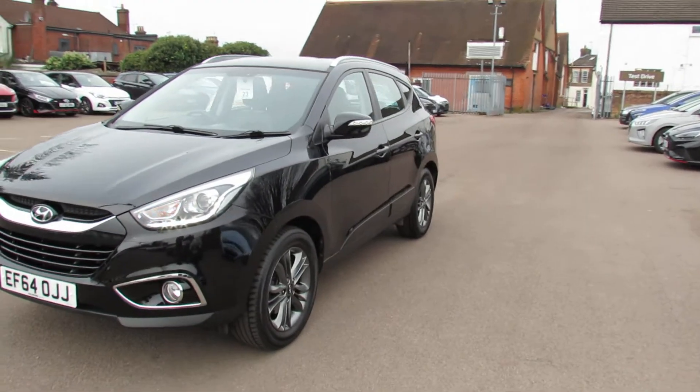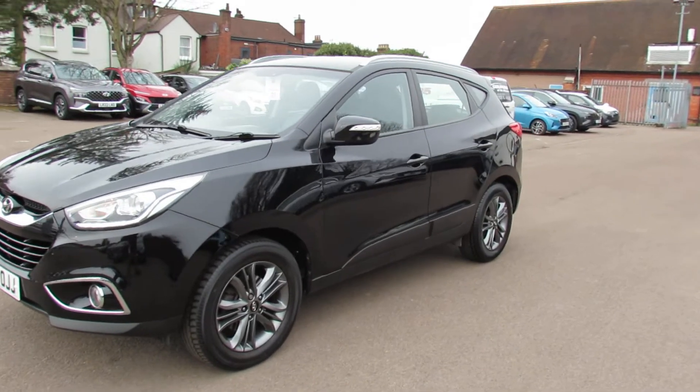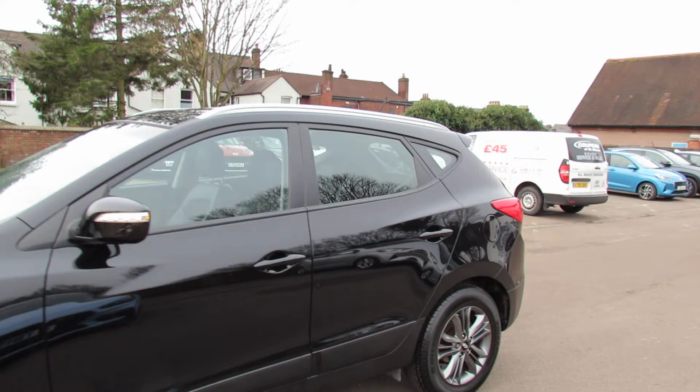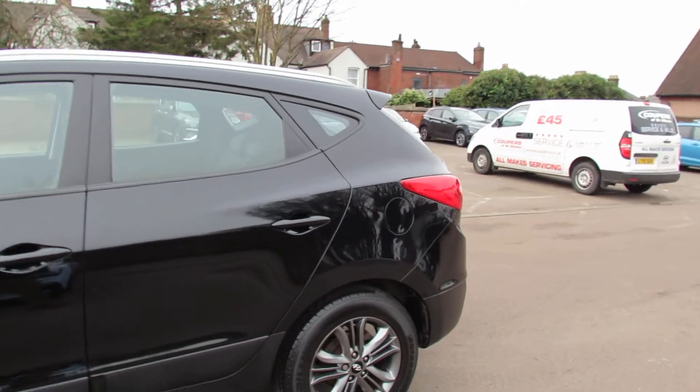The SE had these nice 17-inch dark alloy wheels. You've also got colour-coded door mirrors with integrated indicators, and you've also got roof bars as you can see.